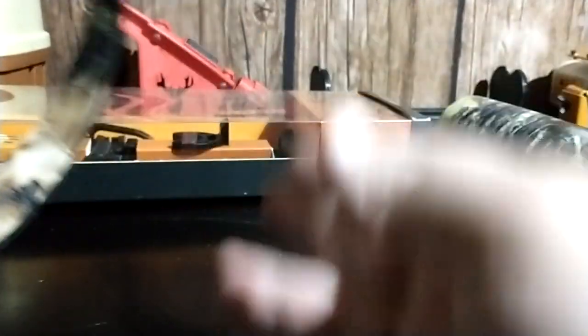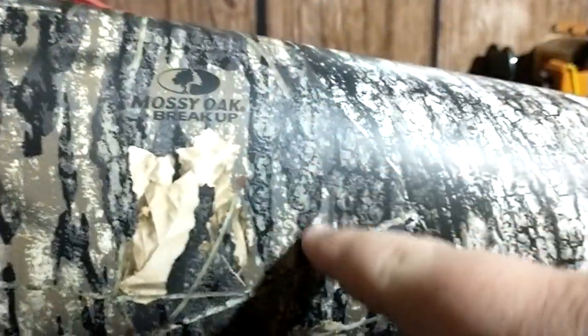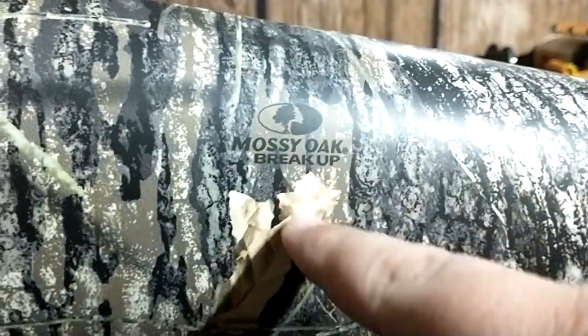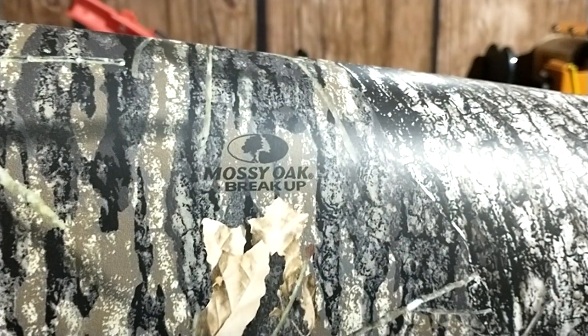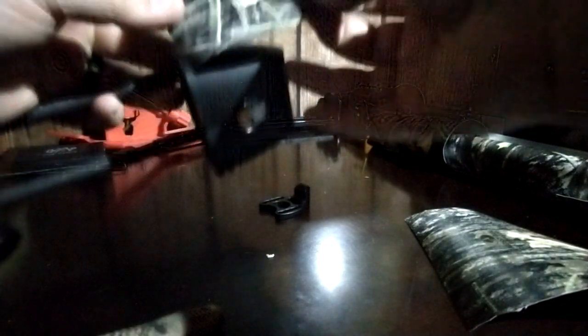Now we're gonna get after this tight spot quiver and see what we can do. I was looking through this whole area here seeing what part I want on a quiver. I think I'm gonna put this area right here — I mainly like the Mossy Oak Break-Up symbol, little brown leaves, some sticks and stuff. I think that's what I'm going with, so I'm gonna cut this piece out and start doing the quiver.